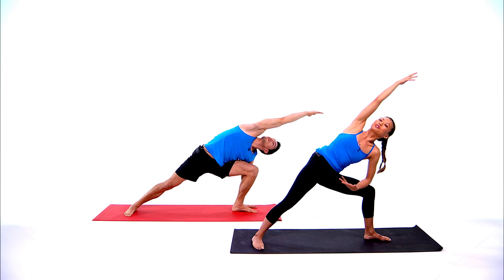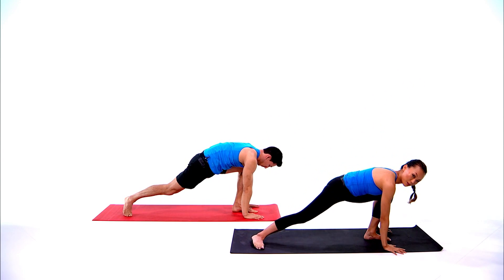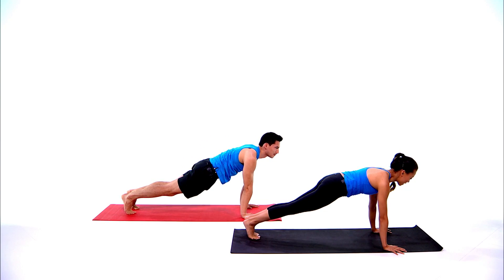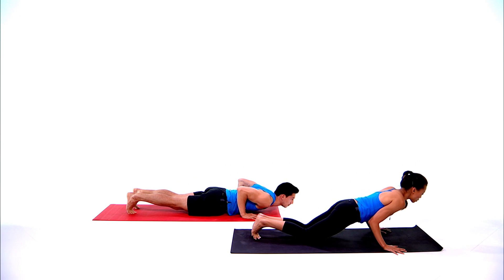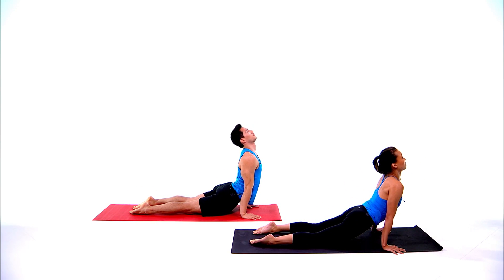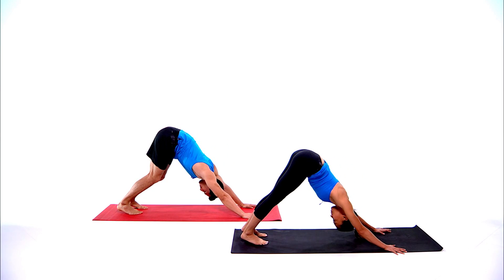Relax the shoulders, open your chest. Bring both hands down at the top of the mat, step back to plank pose, shoulders over your wrists, look forward. Chaturanga — you can bring the knees down, squeeze your shoulder blades. Inhale up dog, lift the chest up, exhale down dog, lift your hips up, take a moment, take an inhale.